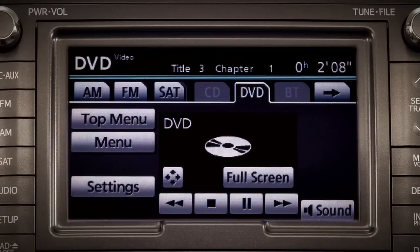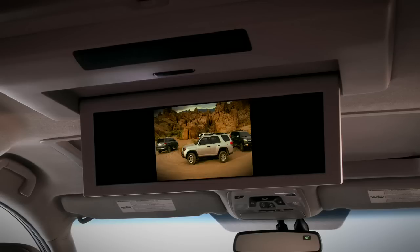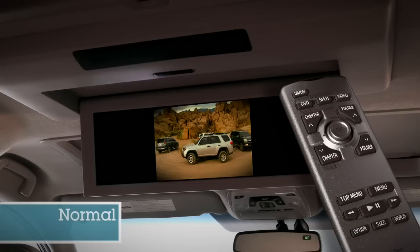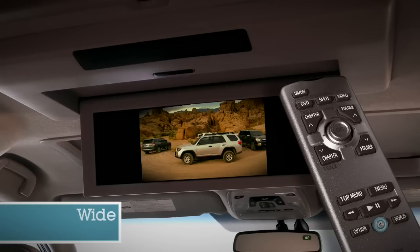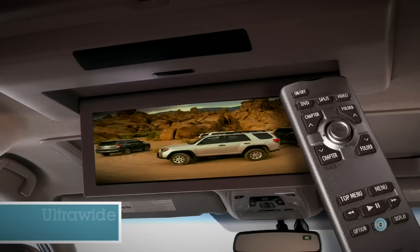Controls will appear on the navigation screen. Passengers can also control the system with the remote control. The controls offer a range of image sizes: normal, wide, super wide, ultra wide.